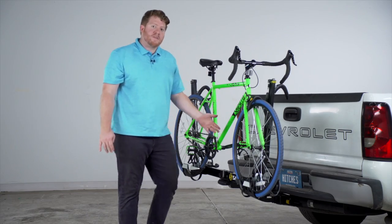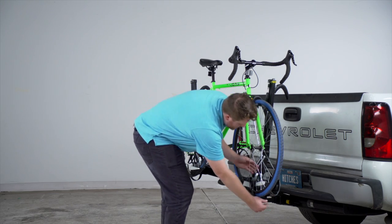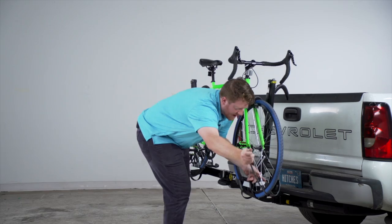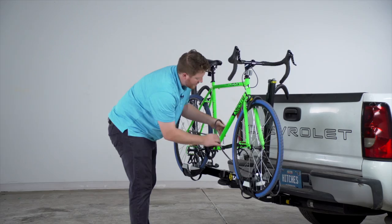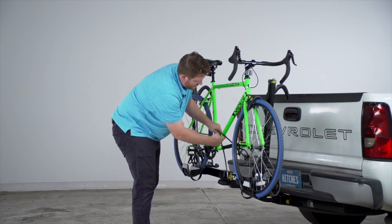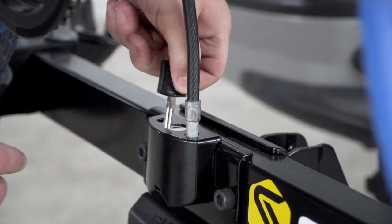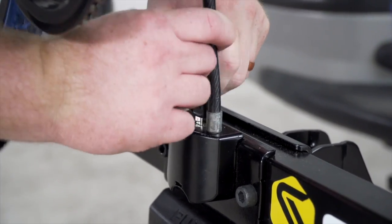This does have some nice security features. On both ends we have a security cable — just push down on this button and it'll allow you to pull the cable out. You can wrap it around your frame, and right here is our lock. Push it into this hole and then using our key we'll lock it into place.